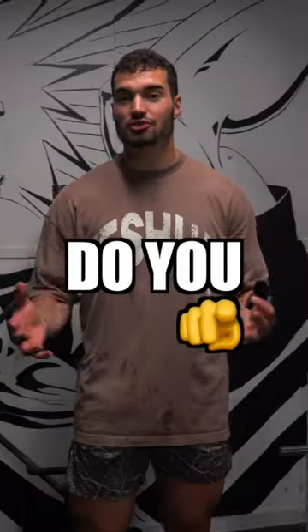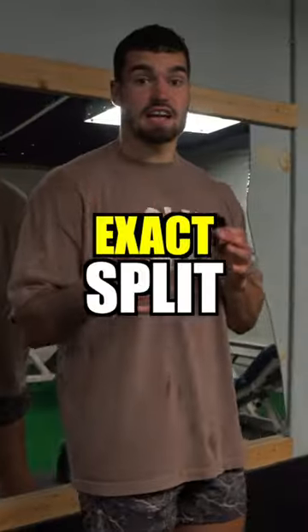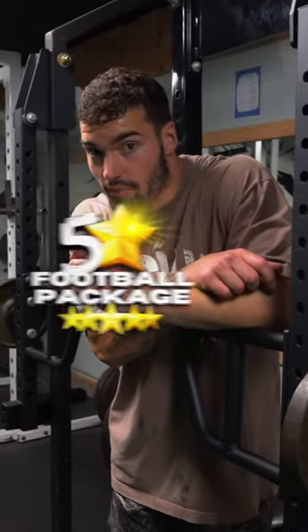I know you've heard of training like a football player, but do you know how to train like a football player when you're in season or have spring ball? This is the exact split I used to change my football career, even when I was playing another sport. I'll program for you my five-star football packages.